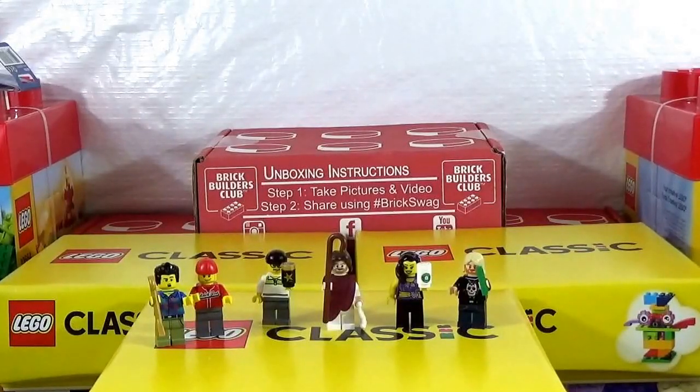What is up my Thicken Bricks family, this is Dr. Wauke coming to you from Thicken Bricks Headquarters, the Lego Asylum, Thicken Hall number 114. And as you can see, the background kind of looks a little bit similar to the last video I just did, which was the Brick Swag Brick Builders Club unboxing for the month of June.